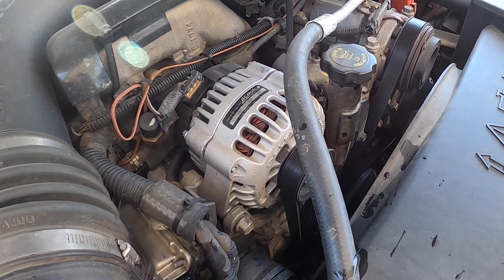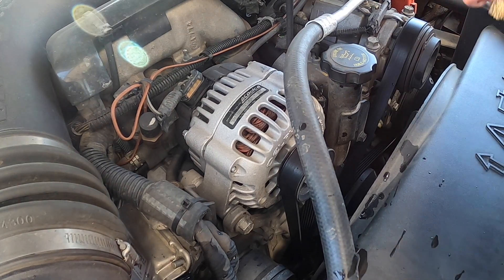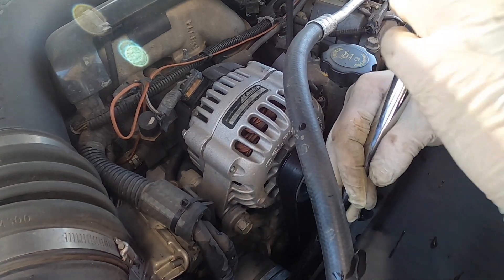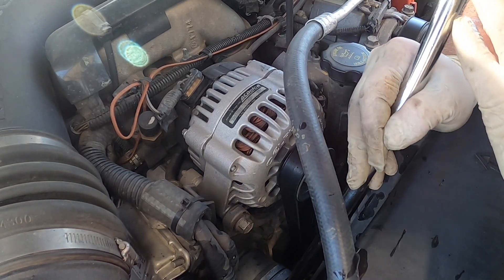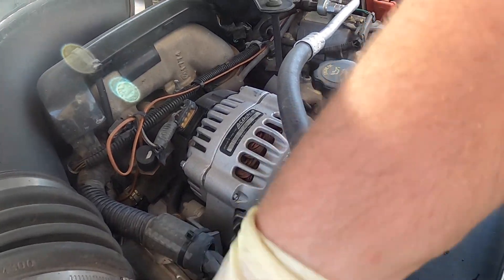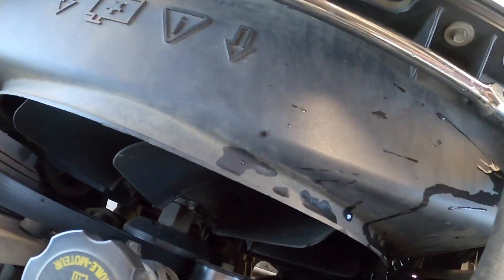Next up is a 2005 Duramax with the LLY. We're going to be putting a belt on it because the belt has cracks in it, and we'll be checking the pulleys to make sure they're okay. These are really common for the pulleys and the tensioner pulley to start making noise. Hopefully since I work on this truck so much it should be newer — I really don't know.